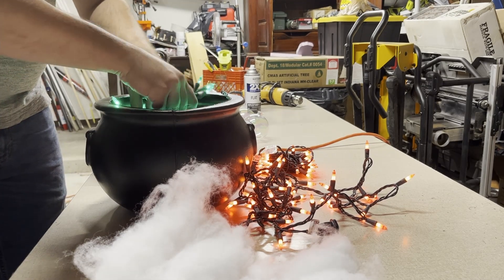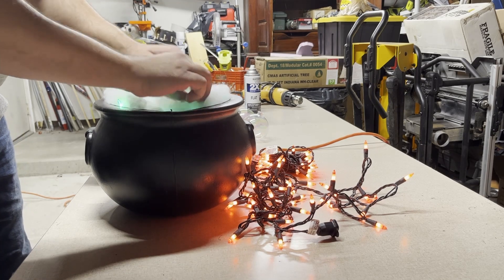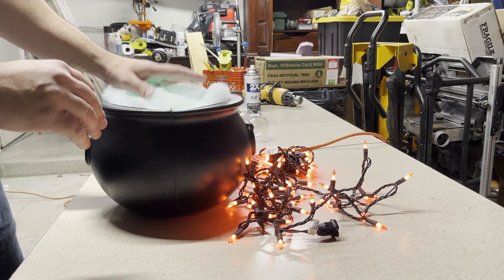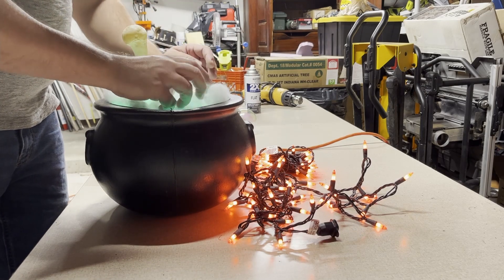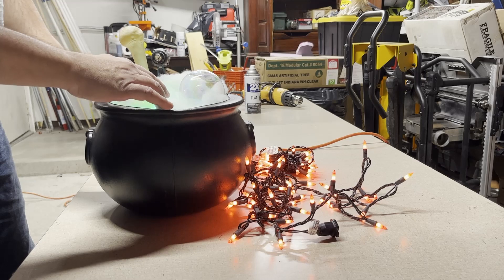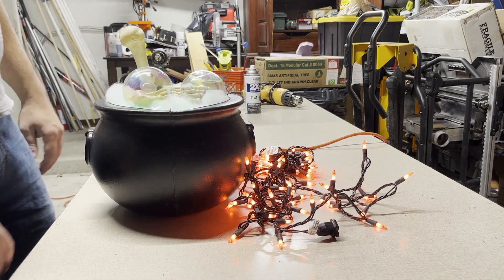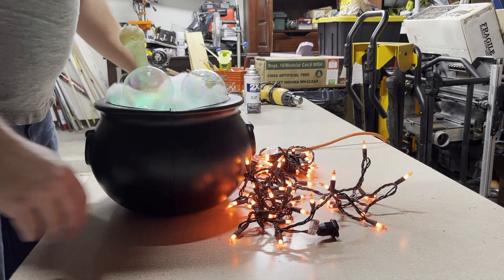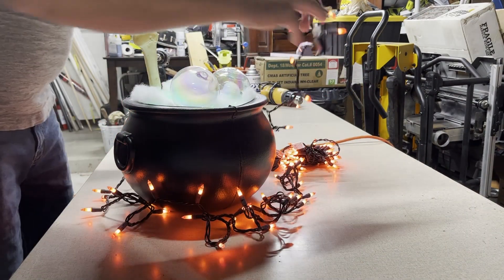Just take the cotton and throw that on top. You want the light — you want the green to come through — but you don't want it to be where you're actually seeing a light bulb. Put a bone in there, kind of looking like a little bubble from the bubbling pot. Throw an extra one in there for good measure. If you like the way the bone looks, keep it; if not, get rid of it. Then I just added this extra set of orange-red lights and wrapped it around the outside.